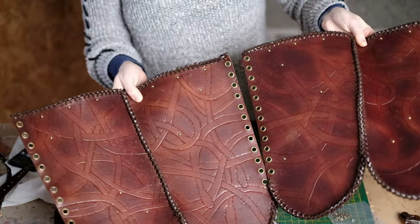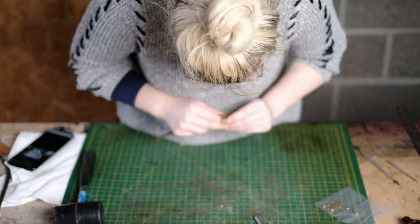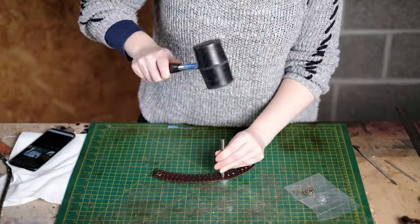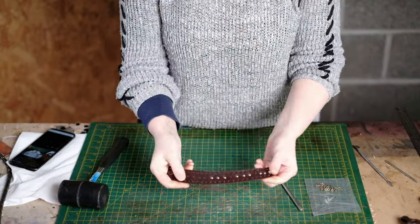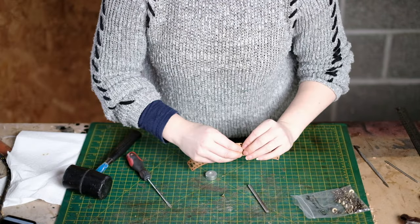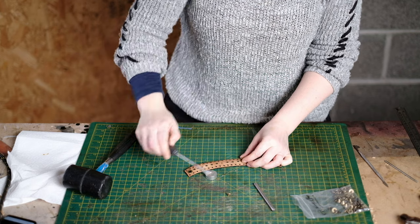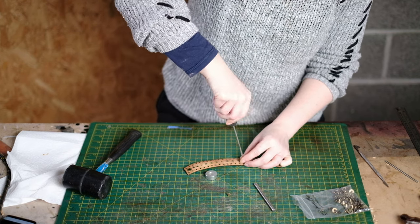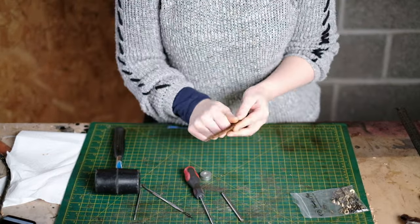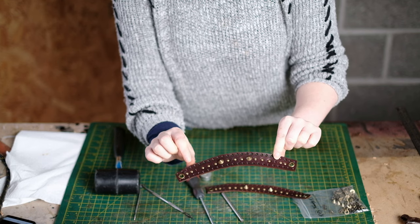Now the boots are finished, we can add rivets to the vambraces. The pattern of domed rivets goes: two on the end, space, three together, space, three, space, three, space, two — clearly noted on the pattern. For the larger rivets in the middle I'm using cone-shaped rivets that simply screw in with a screwdriver. For the larger domed rivets at the end, they also just screw in, so I was able to do the lacing before they arrived without needing a mallet.